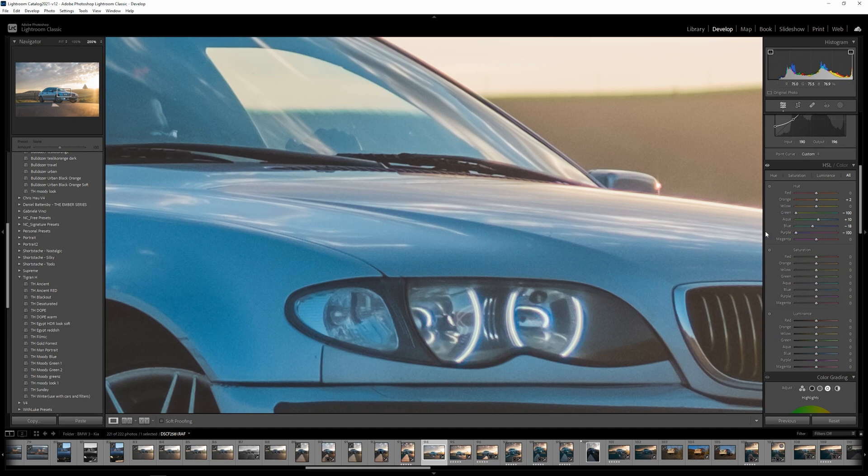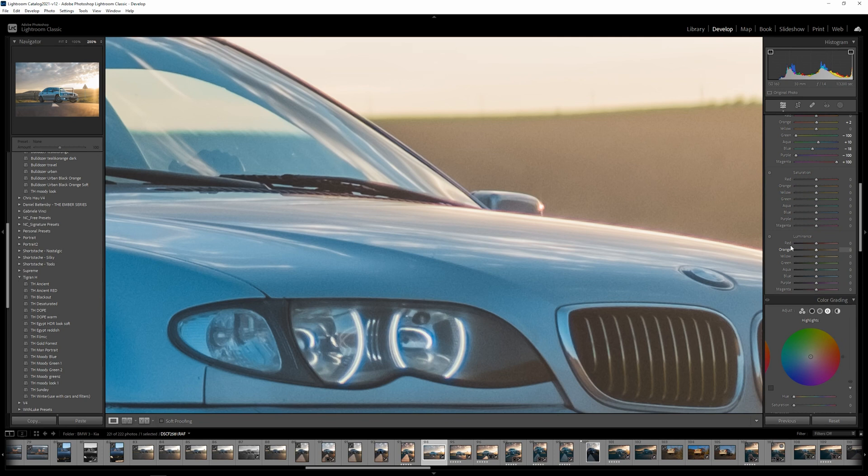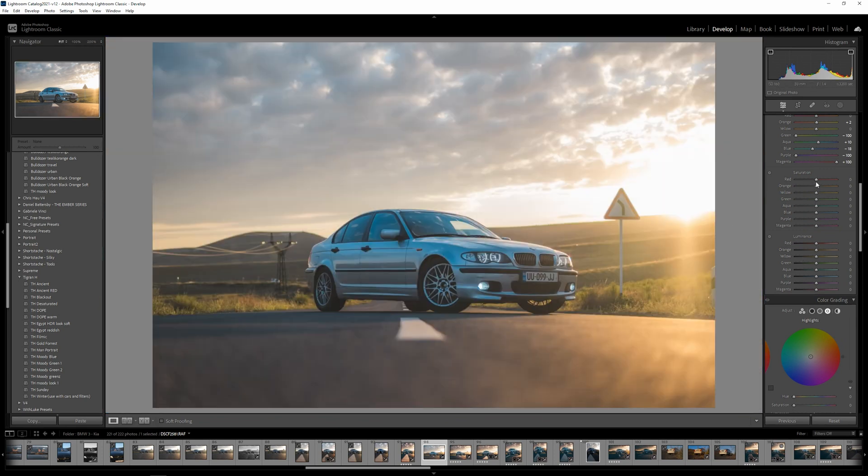Let's go more to the tealish side for blues. There's a lot of purple in the hood and in the headlights, so let's go again towards the blue-teal side there and deal with the magenta. Now let's go to the Saturation tab and look at the reds — we can see some gunk in the asphalt, so I don't want to introduce that. Let's go with a negative value on red, and for the oranges let's go negative 50.